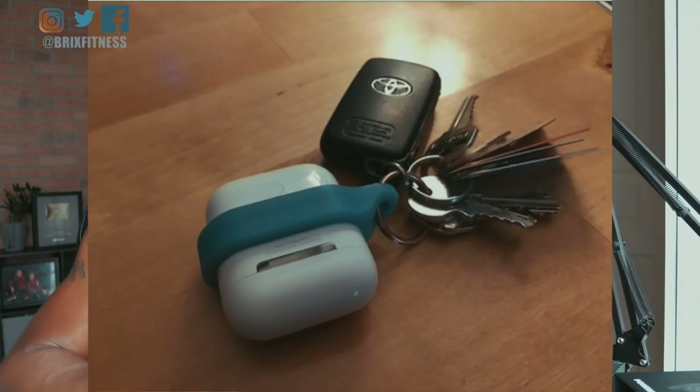First observation: this is a massive case. This thing is huge. I'm so used to my AirPod case being so small. I carry my AirPod case on my keychain, which is super convenient. So this would be a big adjustment. Not sure how I feel about that, but we'll see.